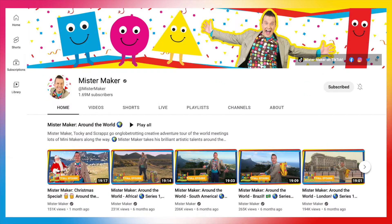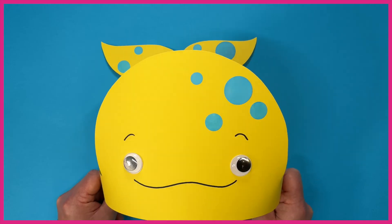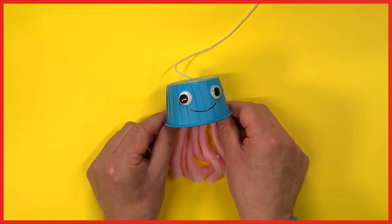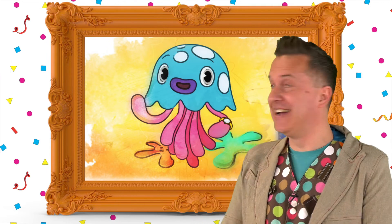This reminds me, check out the official Mr Maker YouTube channel for my new series called Mr Maker's Mumphy Makes, where I'll be making marvelous art inspired by Mumphy and friends. See you there. Keep watching and keep making things. Great work.